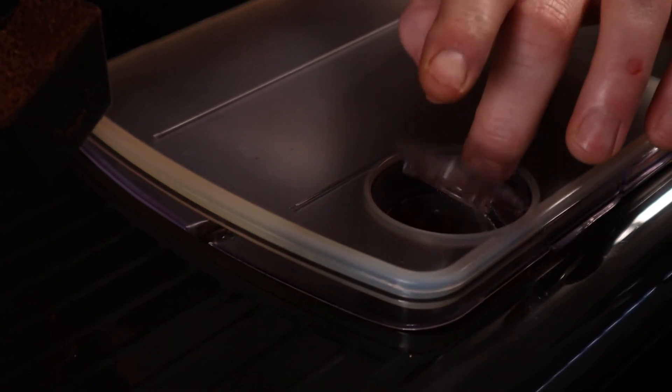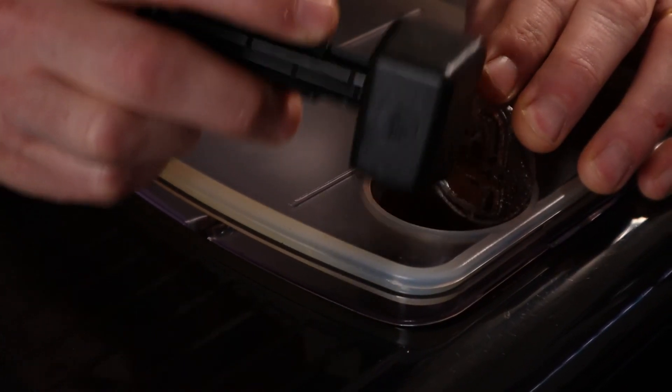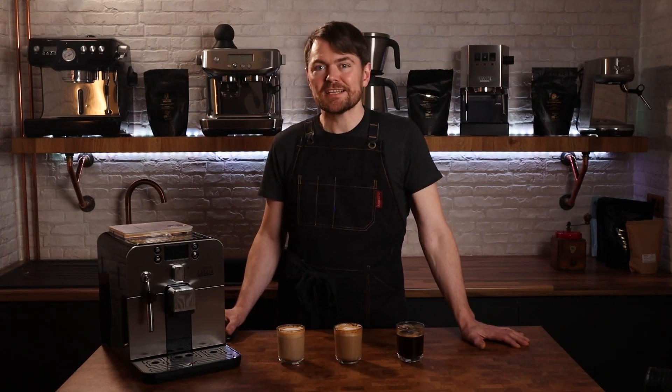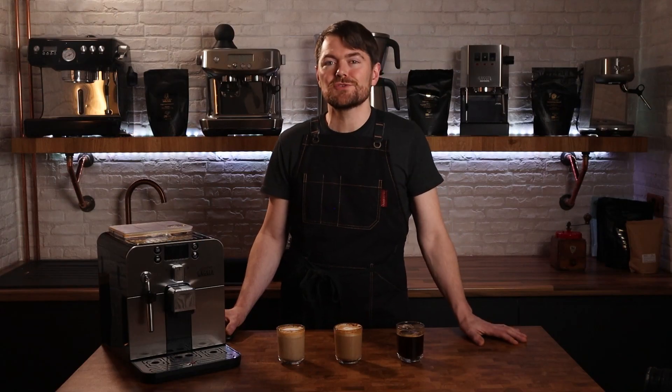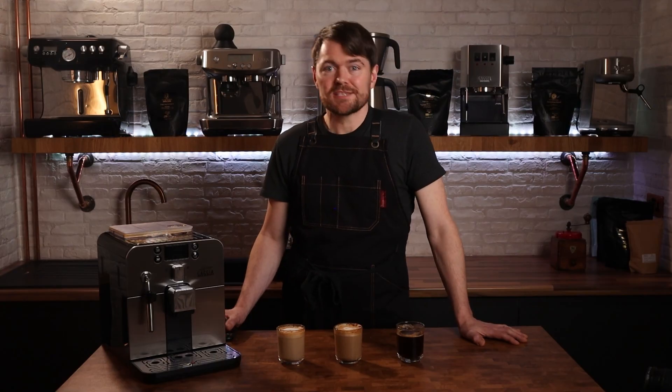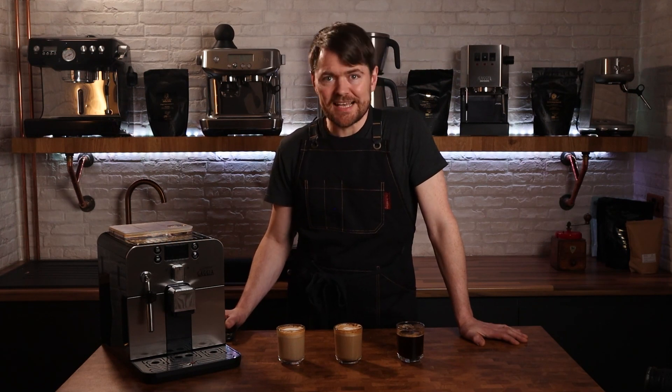It has a bypass chute — and integrated grinders are the weakest link when it comes to espresso quality — so if you wanted to occasionally use the Brera more like a home barista machine and try to dial in and improve the extraction, you can use a standalone grinder and bypass the integrated grinder via the bypass chute. Just keep in mind that the maximum bypass dose is about 8g. This will depend on grind size, and I have heard from people who dose around 10g via the bypass chute, but it's worth keeping in mind that theoretically you could damage the brewing unit over time by overdosing. If you do, it's probably not a huge deal as brand new brewing units for this machine cost about £70, but it's probably worth avoiding that and dosing 7 or 8g at a time via the bypass chute.